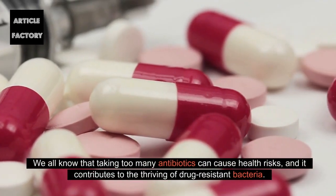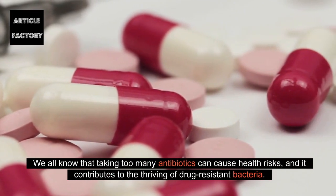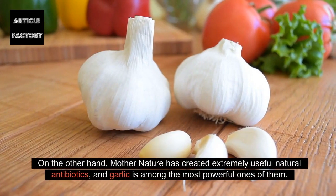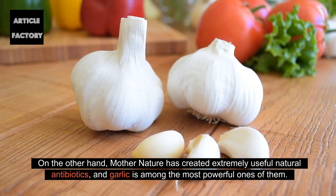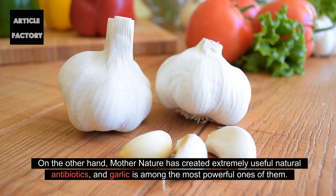We all know that taking too many antibiotics can cause health risks, and it contributes to the thriving of drug-resistant bacteria. On the other hand, Mother Nature has created extremely useful natural antibiotics, and garlic is among the most powerful ones of them.